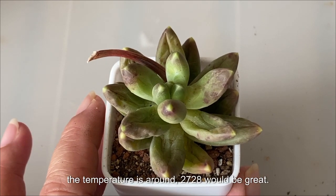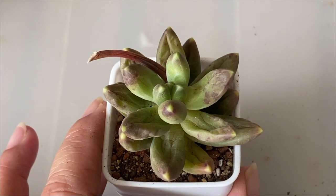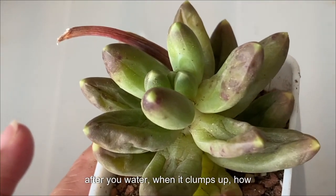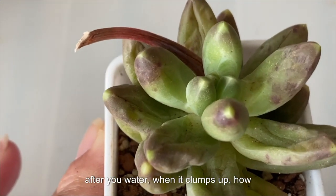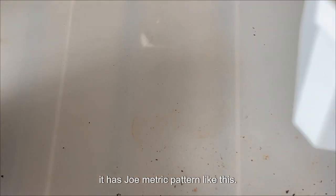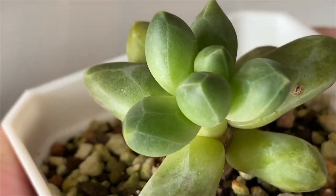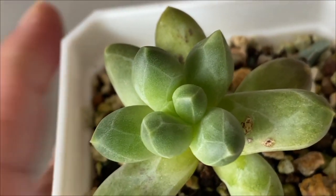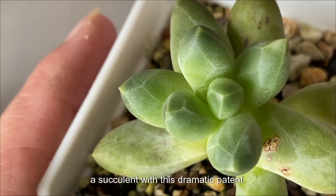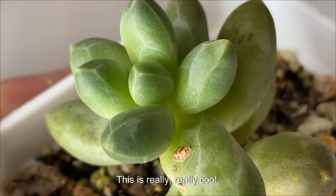Make sure the temperature is around 27 to 28 degrees — that would be great. Now, why I like Pacifidum Compactum: because after you water and it plumps up, it has this geometric pattern. Can you see that? I've not seen other succulents with this geometric pattern. This is really cool.